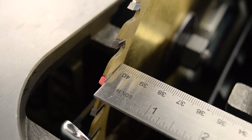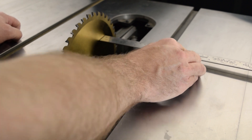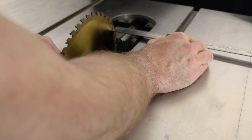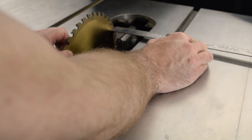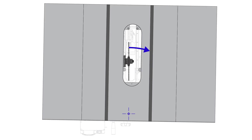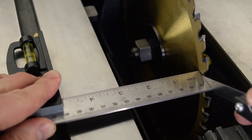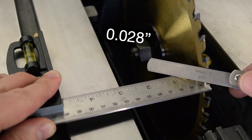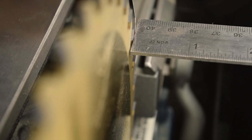Next, move the combination square to the back edge of the blade and rotate the blade so the marked tooth aligns with the end of the ruler once again. Visually check for a gap between the tooth and the end of the ruler, holding the square firmly. If there is a gap, this means the table is rotated clockwise with respect to the blade when looking down on the table. Measure the gap with the feeler gauges. If more than ten thousandths of an inch, the adjustment steps follow shortly. If ten thousandths or less, you're good to go and no further work is required.